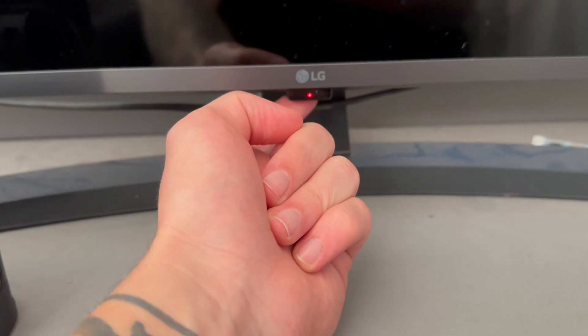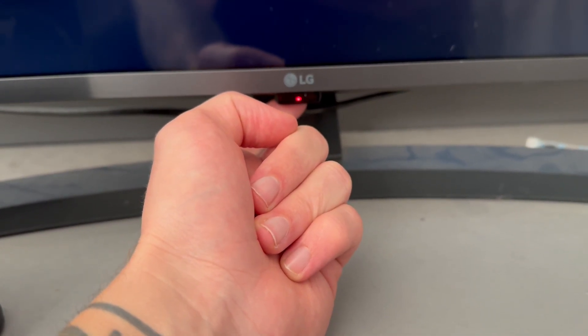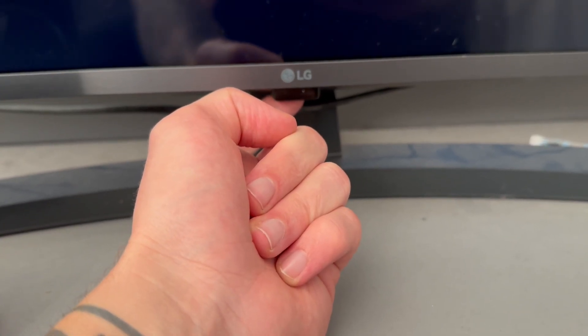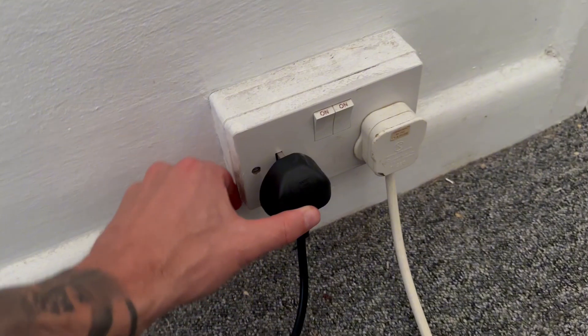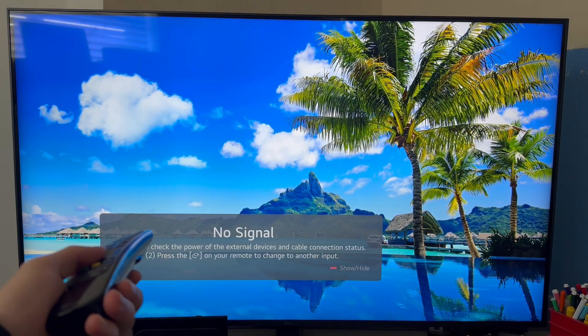For this particular model of LG TV, my button's located just beneath the LG logo, and I'm going to hold this button down for around about 20 seconds. This will drain any residual power that may be left in the device. So once you've done this, you can just re-plug your TV back into the main power supply and try turning it on to check if that solves the issue.